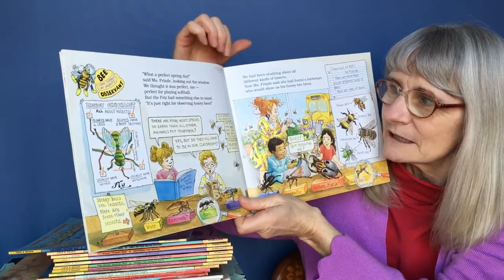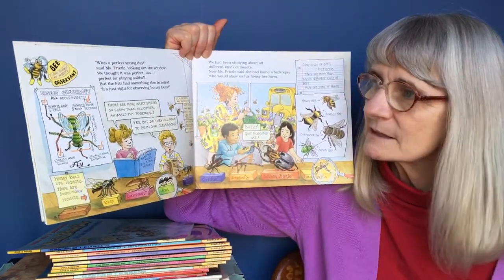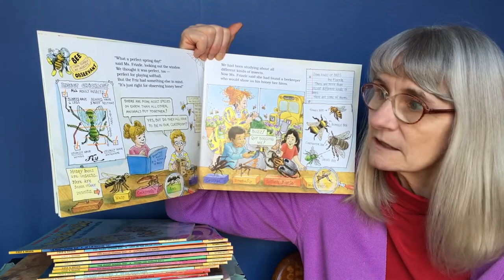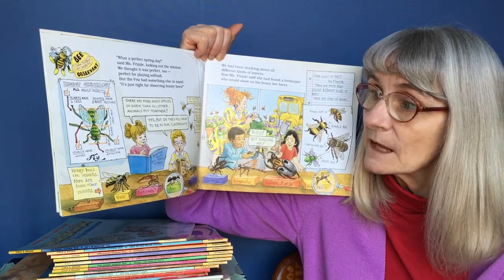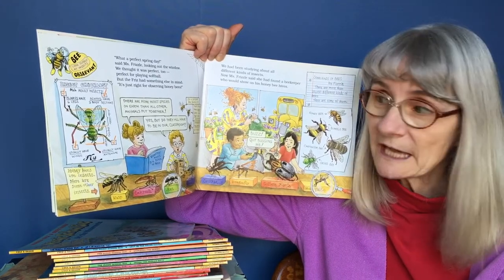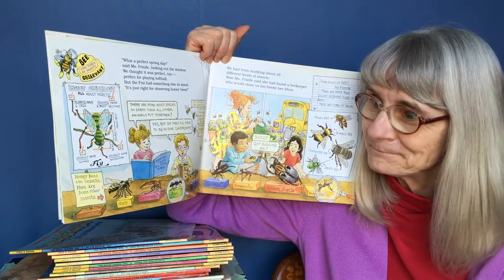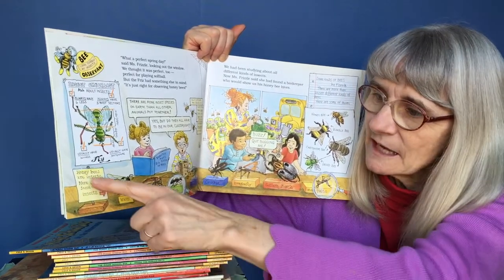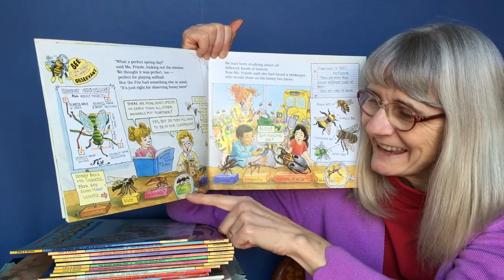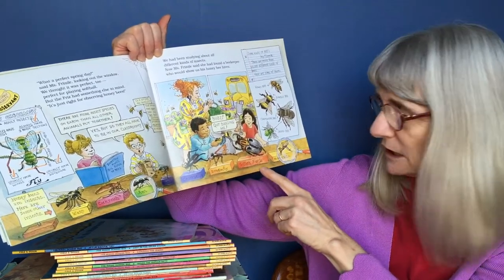There's a spider web right there. There's a chart on the wall — it says Insect Checklist: all adult insects always have six legs, always have three body sections, usually have wings, and usually have antennae. The three body sections are the head, the thorax, and the abdomen. Over here it says honeybees are insects. Here are some other insects: wasp, cockroach, ant, housefly, cricket, dragonfly, goliath beetle, mosquito.